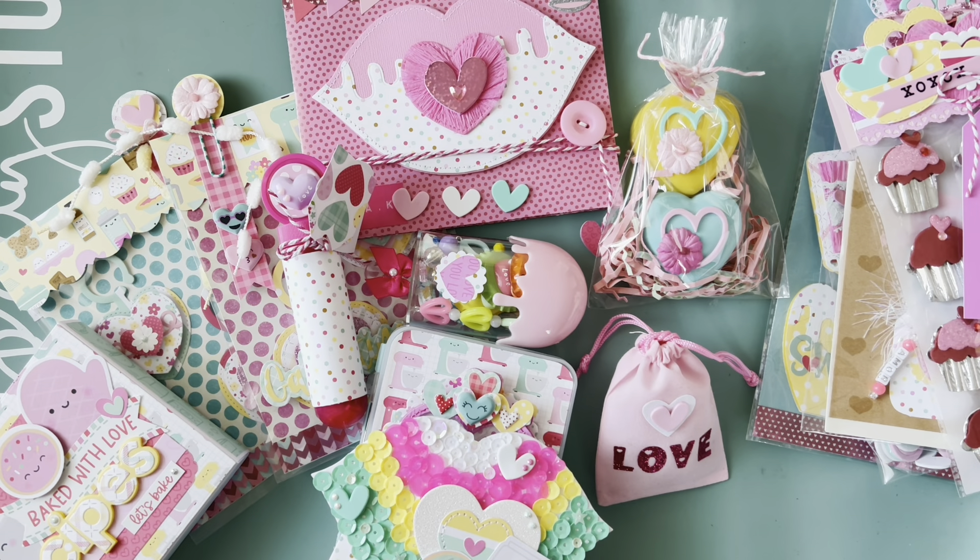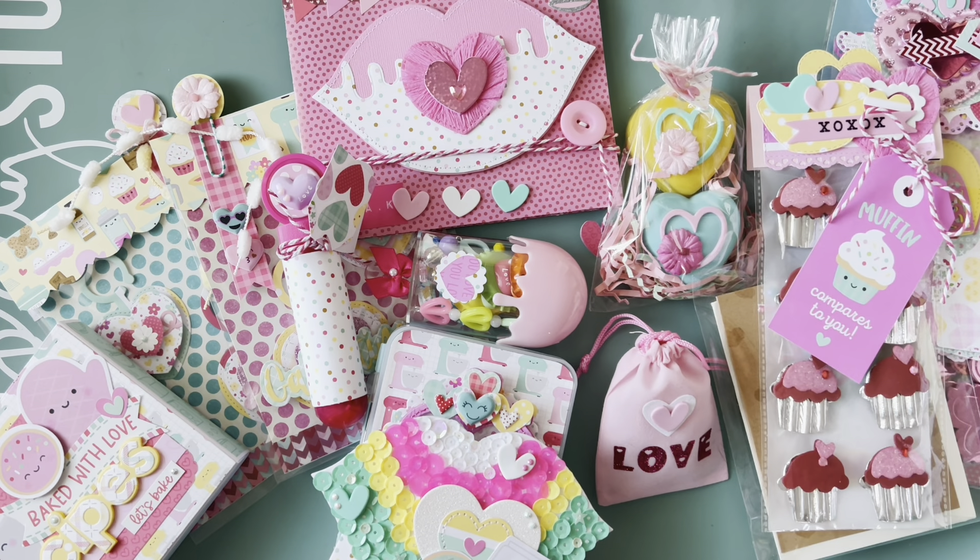Hello friends, welcome to my channel! Today I have a little project share of all the things that I made for the XOXO swap that Patty and Roxy hosted for Valentine's Day. They paired us up, and my swap partner is Mary — she's on Instagram as Made by Mary Carmen, but she goes by Maria. I opted to go with the 'Baked with Love' collection from Doodle Bug Designs.